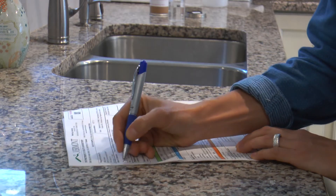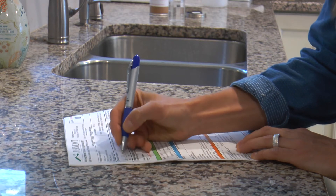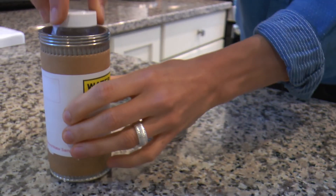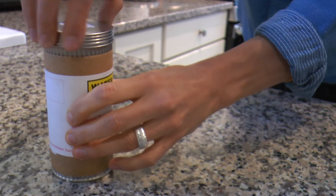Fill out the form including name, date, time and location. Put the bottle and form in the cardboard mailer and screw the cap on tightly. The sample should be kept cool and must arrive at the lab within 30 hours. You can drop it off in person or ship it.